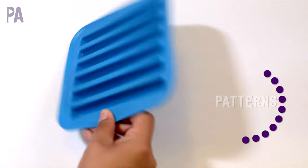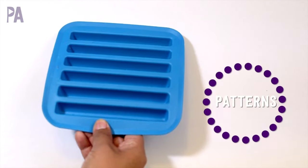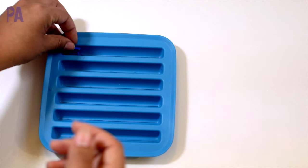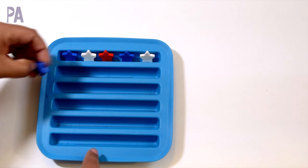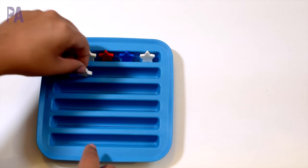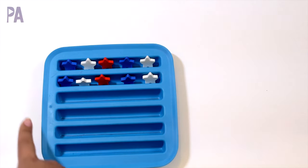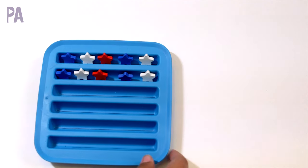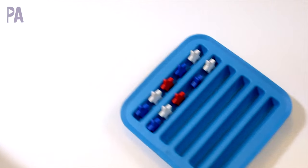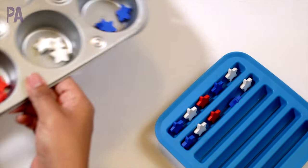This little ice cube tray — I got this one from IKEA — works great for pattern activities. You set up a pattern in the tray, such as blue, white, red, and all they need to do is mimic the pattern you've set up. You can set up to three in the tray and they continue from there. This is really good for shelf work, and it's just one of a few things you can do with these great star erasers.